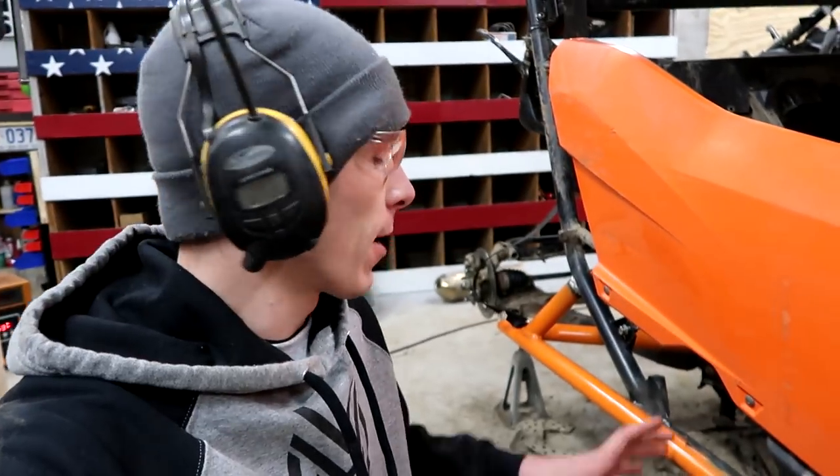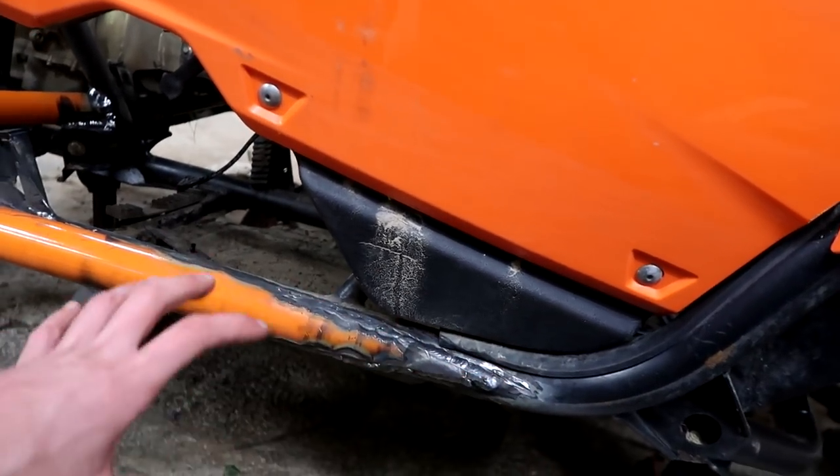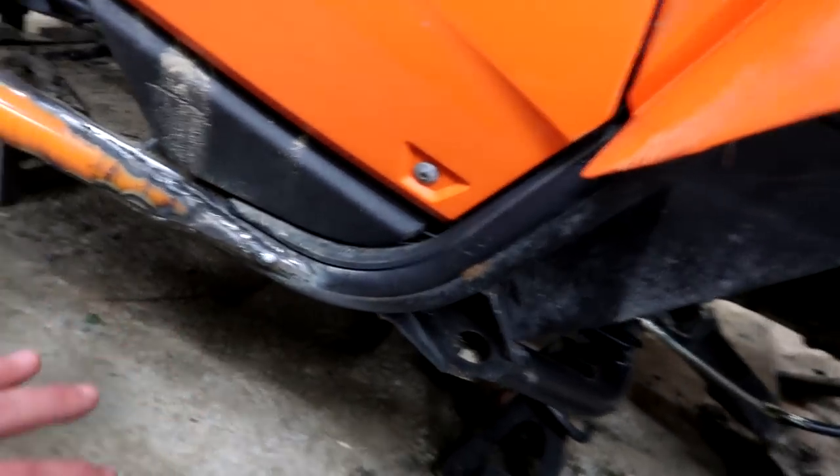Here's the situation: I want to pressure wash some of this stuff because I do have drainage right here. I also have clean welds, so I have to be careful. I don't want to put water on them because then they'll rust and you'll never be able to get paint on them.